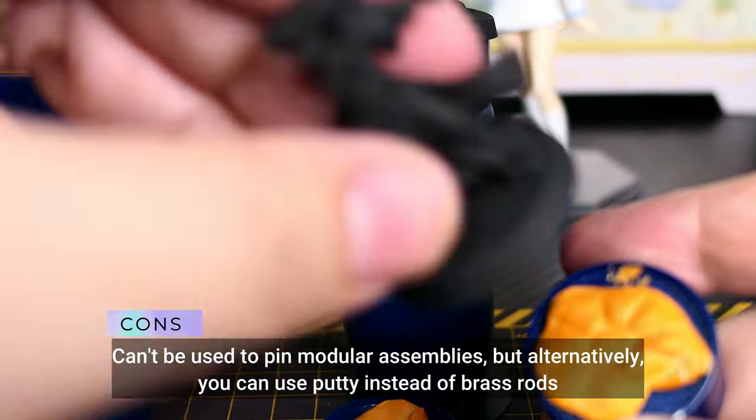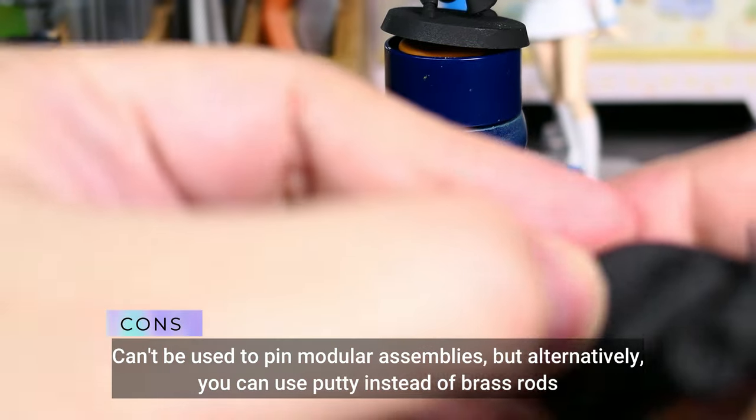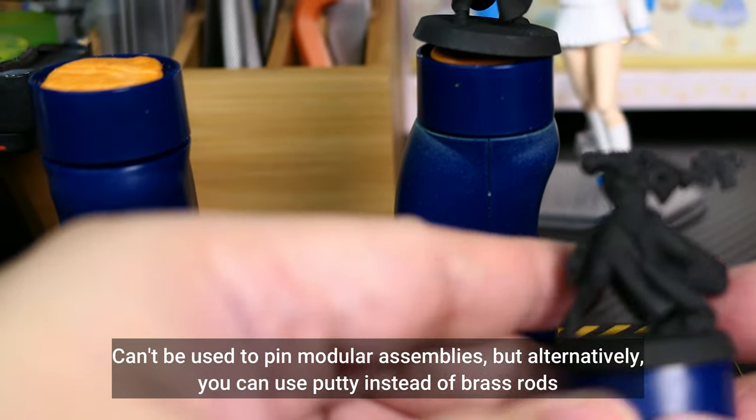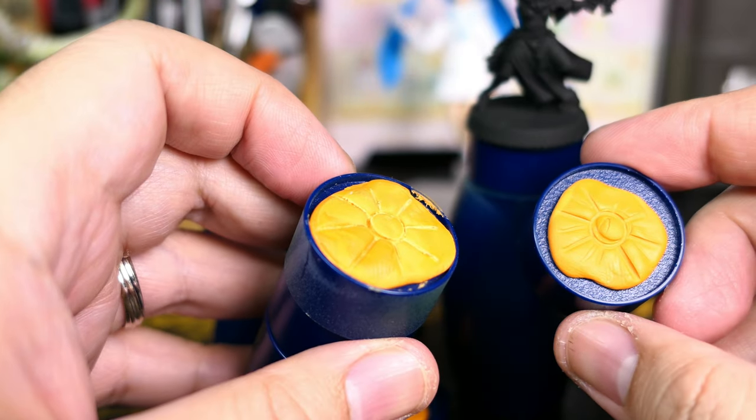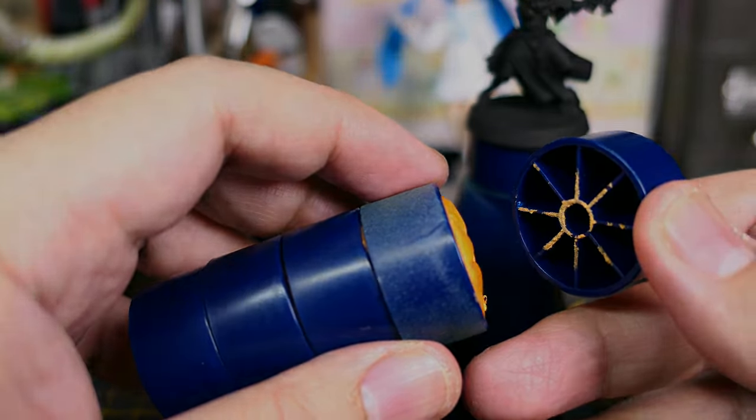Now, the con for the Redgrass Games is that you cannot use it for pinning. Alternatively, if you want to make modular assemblies, you could still do it by using putty.